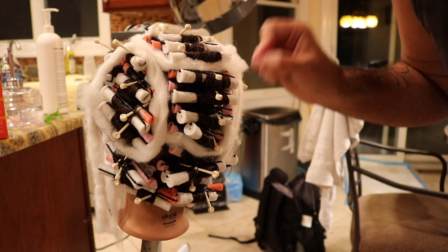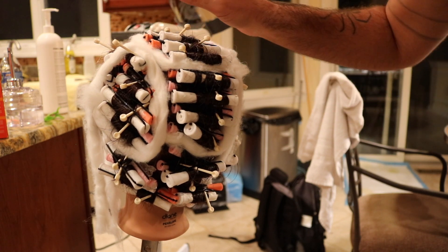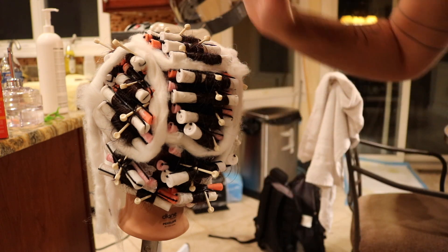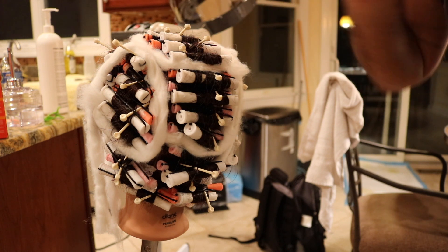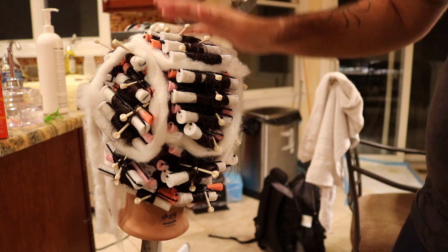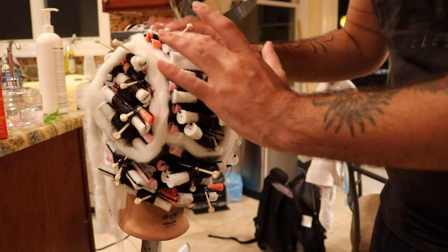When applying the perm, start in the back. I do one swipe across each rod and then go back for a second one. This perm is activated by the dryer — the dryer is what accelerates the reaction. I'm going to read the box; I think it's about 20 to 25 minutes under the dryer. This mannequin is decently resistant.